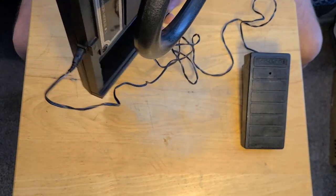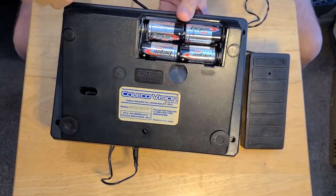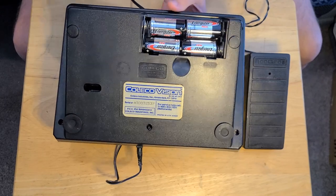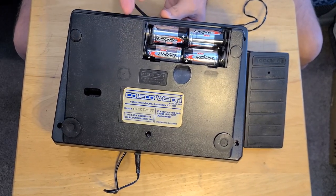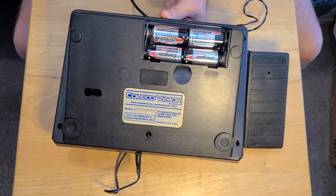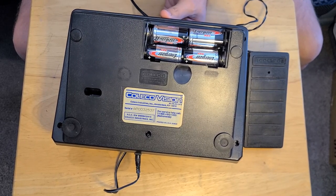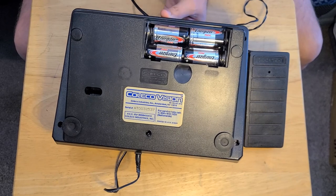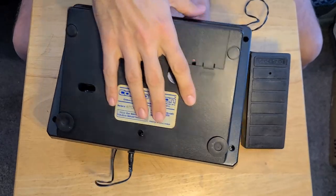Something I didn't know is that it requires batteries. I haven't tested this at all yet. When I purchased it, I did buy it off eBay and they said it was tested. We will find that out shortly. It requires 4 C batteries — I don't know if that's just for the sound or if it actually operates the controller itself, but I put them in anyway.